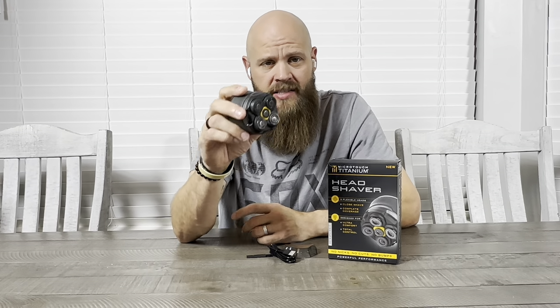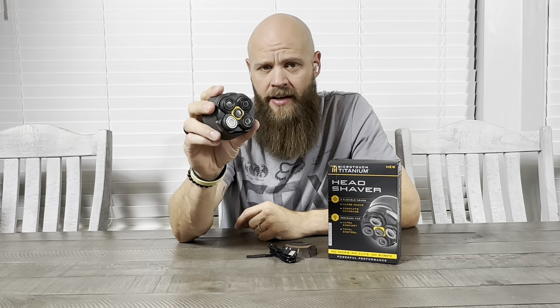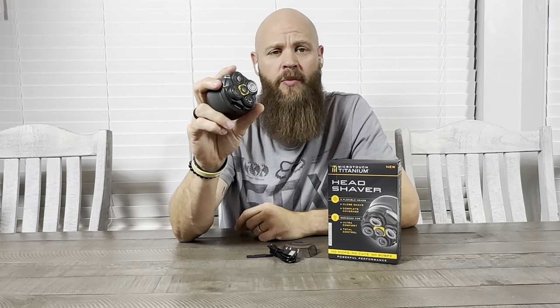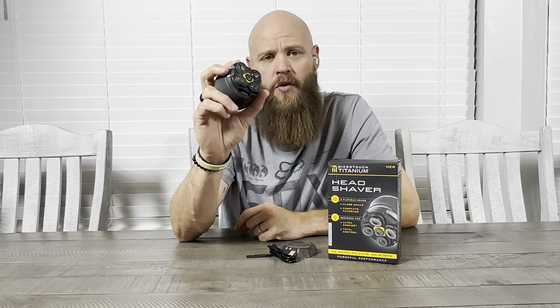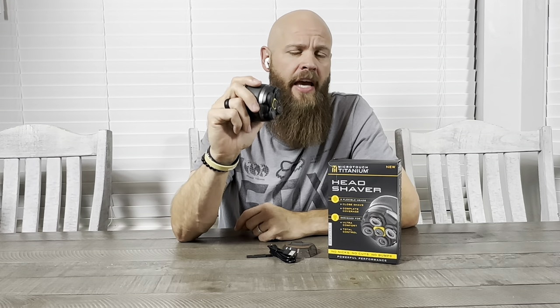Another thing I like about this shaver is that the head is hypoallergenic and also sensitive to your skin. They're supposed to be really good with not giving you razor burns, so if you have sensitive skin or maybe coarse hair, this may be a good option for you.